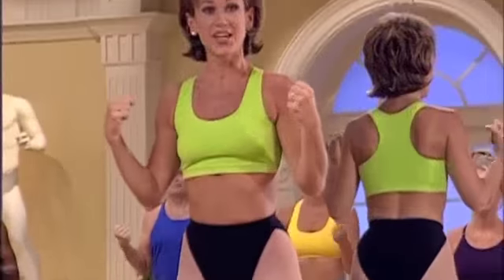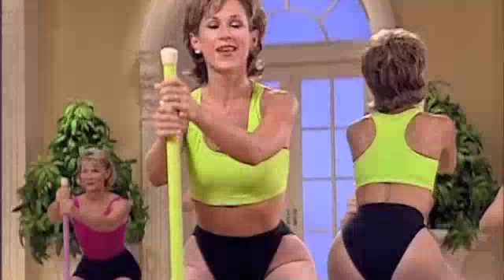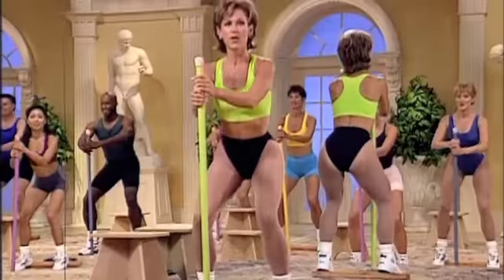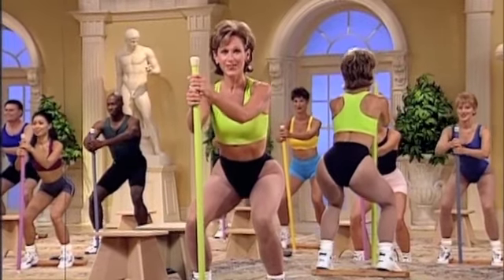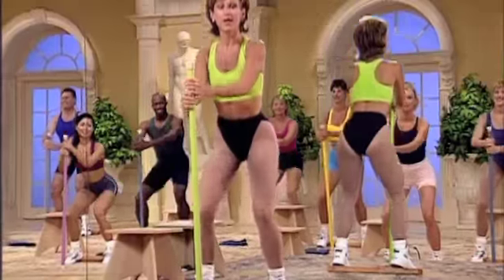Ball prep. Chest press. Eight. Up on the toes. Now down and pulse. Hold low. Squeeze internally. Lift slowly. And again. Pulse bottom. Now halftime. Down and up.